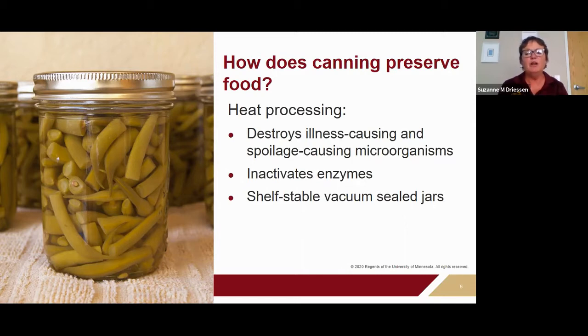The heating process also inactivates enzymes responsible for undesirable flavor and texture changes — those enzymes that help ripen our fruits and vegetables but continue working after harvest, making food soft and mushy. During the heating process, air is driven out of the jar through a one-way valve. As the jar cools, it forms a tight vacuum seal, and that airtight seal protects the food from further contamination and makes it safe to store at room temperature.